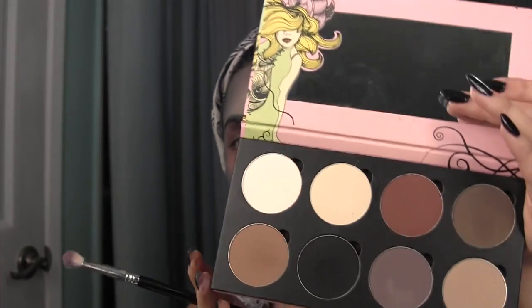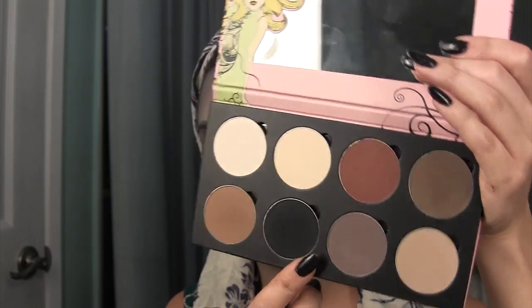Taking my Saucebox palette, I am going to be taking this black color and just going underneath my eyes, kind of creating a little smokey look.